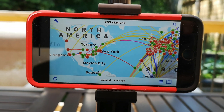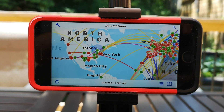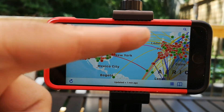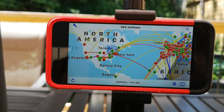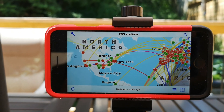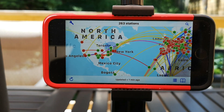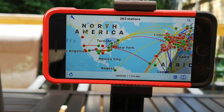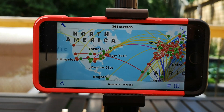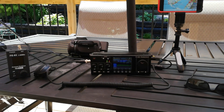This is an app called Waveguide, and it shows active contacts on the bands. There are a couple into Europe from 20 meters, but all the activity is over in Europe still. It's still too early today for 20 meters to get going. It helps me kind of gauge whether I should be hearing something or not.